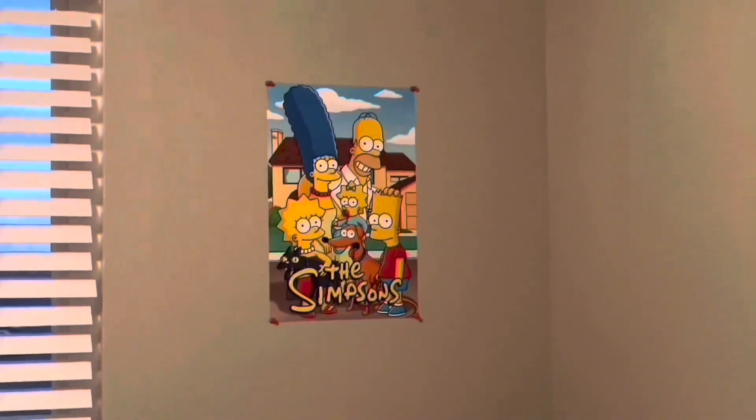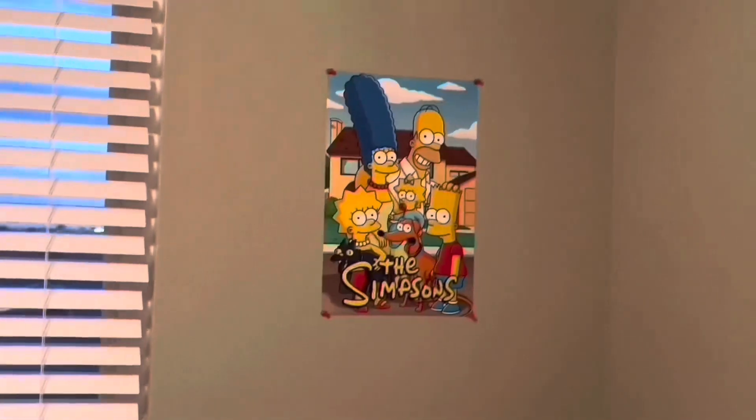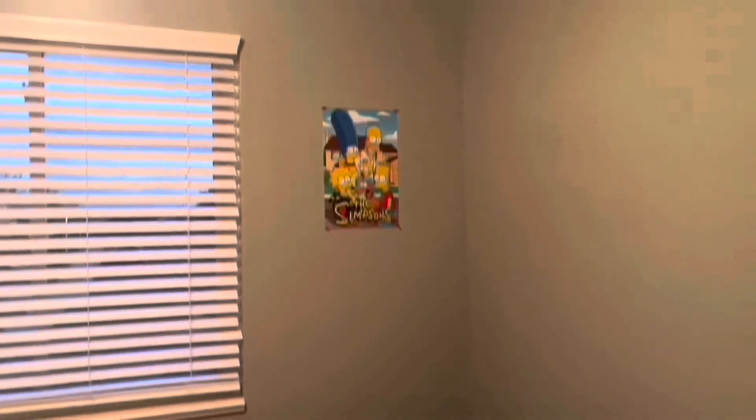Here is the poster — it's the Simpsons family. We have Homer, Marge, Bart, Lisa, Maggie, Snowball, and Santa's Little Helper. The poster is smaller than we thought it would be. We got it from Amazon thinking it would be a little bit bigger, but since it's smaller, I can probably put another poster up too.